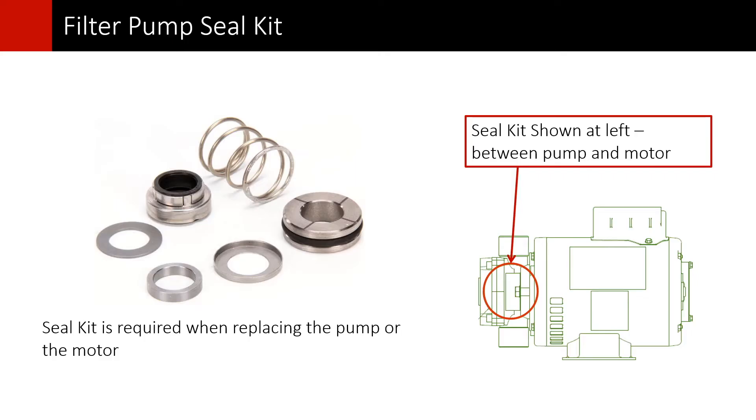The most common reason for this issue is that there is a leak in the pump seals, so this procedure will help you get up and running, but you might want to have the pump looked at by an authorized Henny Penny distributor or service agent.